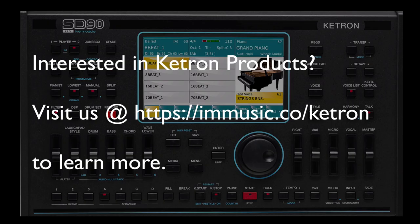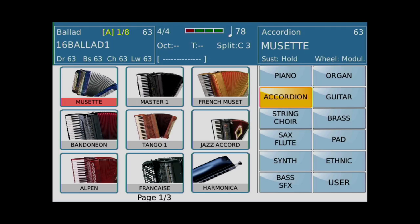Hey guys, it's Kirk from I Am Music. So in the last couple of videos, we did a little bit of voice editing. Not a whole lot, but we're going to show you something else here — a little more fun you can have with voice editing.